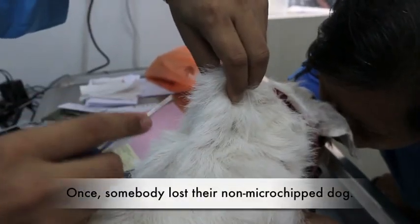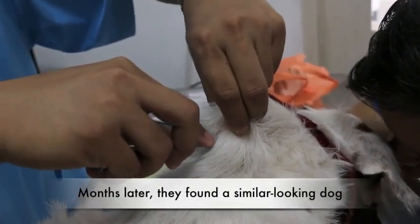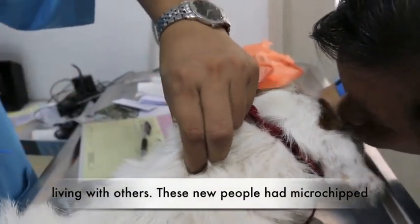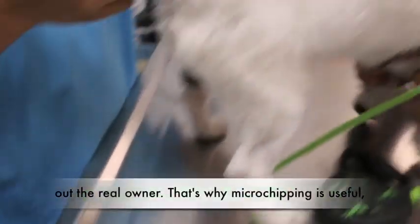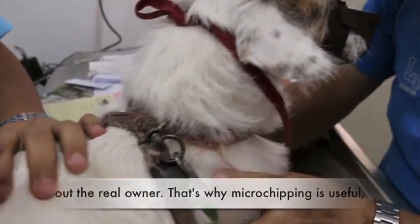Once, somebody lost their non-microchipped dog. Later, they found a similar looking dog living with others. These new people had microchipped the dog. The police was involved but they could not find out the real owner. That's why microchipping is useful in case your pet goes missing.